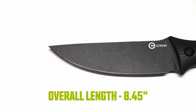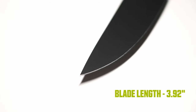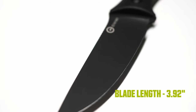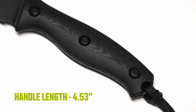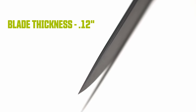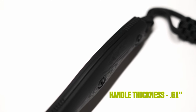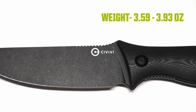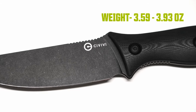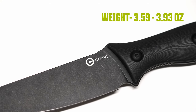The overall length on the Storm Ridge is 8.45 inches, the blade length is 3.92 inches, the handle length is 4.53 inches, the blade thickness is 0.12 inch, and the handle thickness is 0.61 inches. The weight is 3.59 ounces on the Micarta version and 3.93 ounces on the G10 versions.